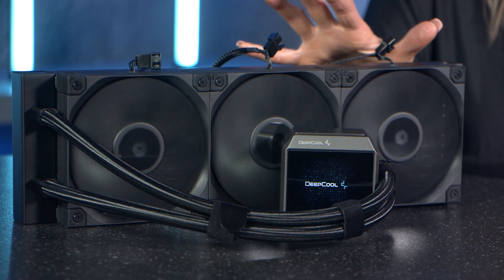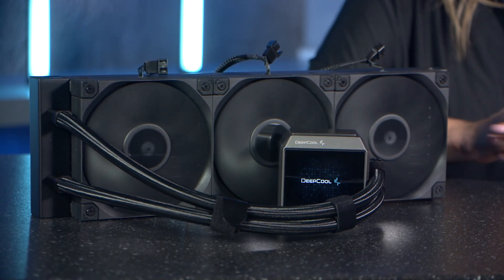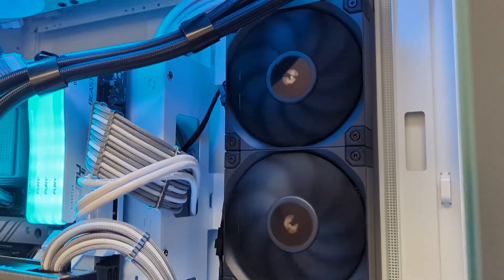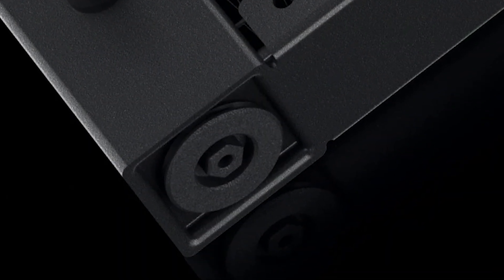Starting with the design, the Mystique 360 features three of Deepcool's FT12 SE fans with upgraded bearings for smoother operation, meaning lower temperatures whilst kicking out less noise too. Deepcool's legendary anti-leak technology makes a return as well, which has a valve on the inside to regulate internal pressure, and will activate once the internal pressure exceeds atmospheric pressure — a really useful feature to have.